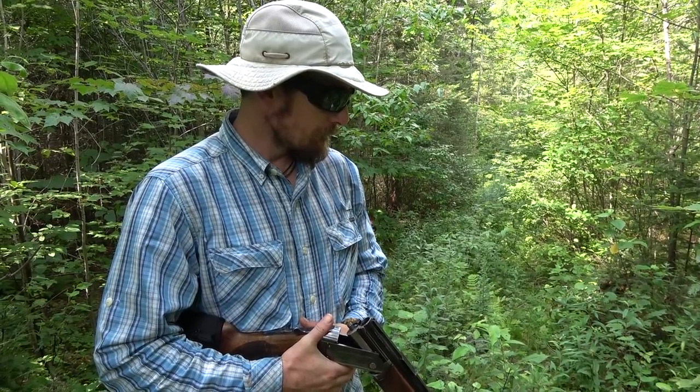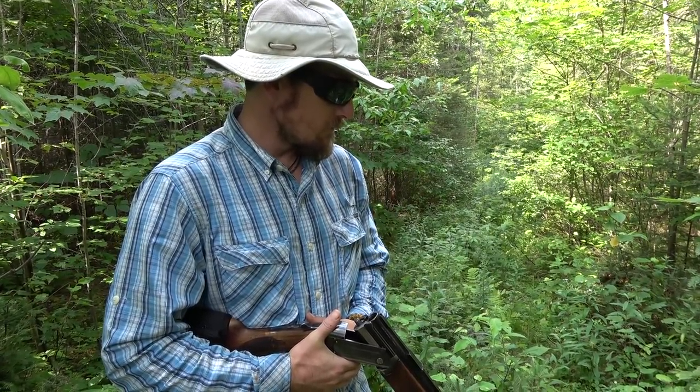The reason we're doing this is because there's nothing else open. That's right. It's the summer, nothing else is open. We do a service for somebody else by removing a nuisance animal. And we get something to eat. That's right.